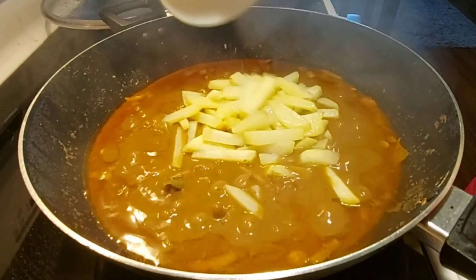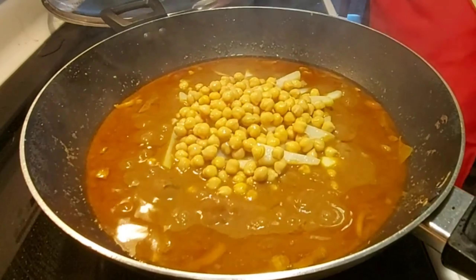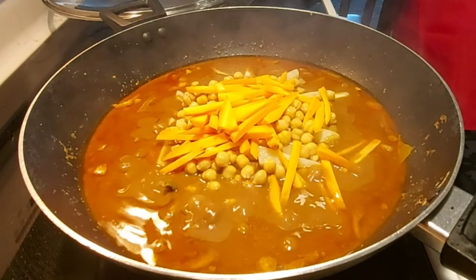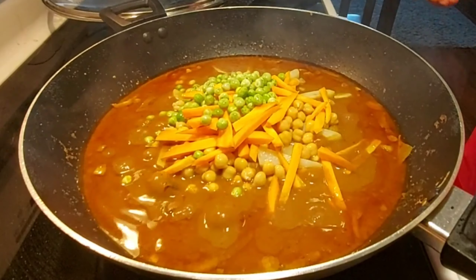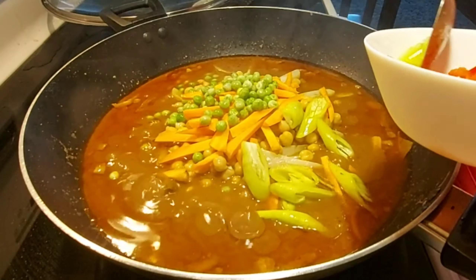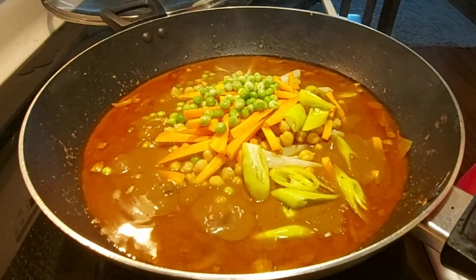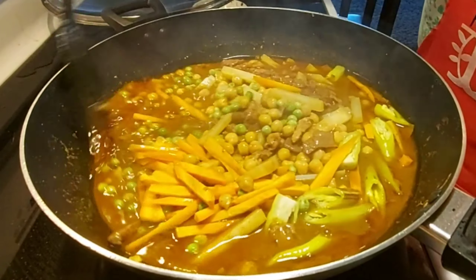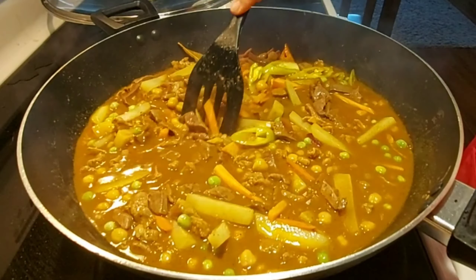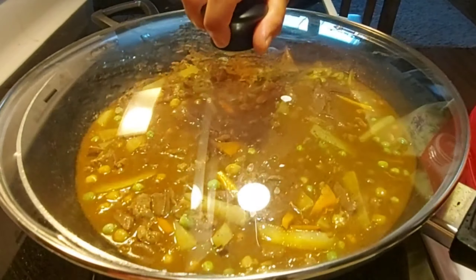After 15 minutes, add now the potato, the garbanzo beans, the carrots, the green peas, and also the hot chili pepper. I will put the bell pepper last because I want it to be crunchy still when we eat. So just mix it up together and let's simmer this again for about 10 minutes or until the potato is cooked.